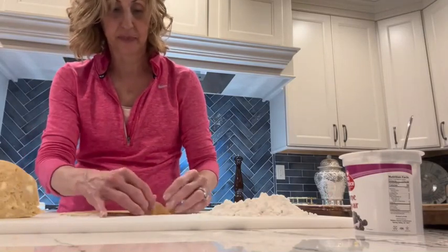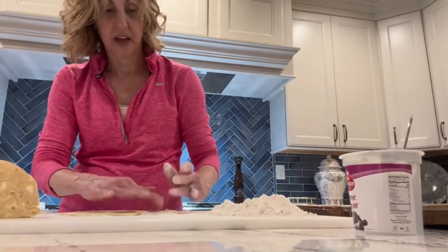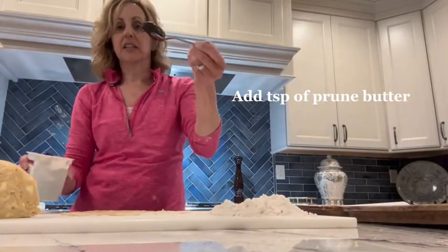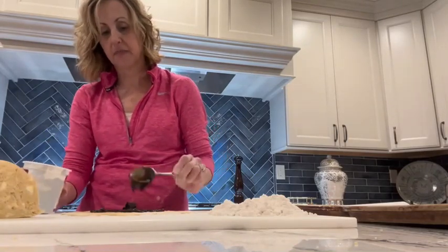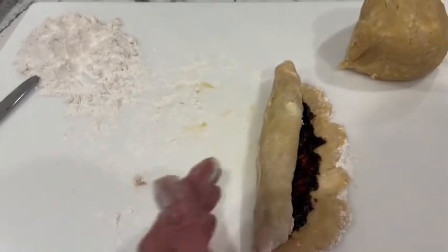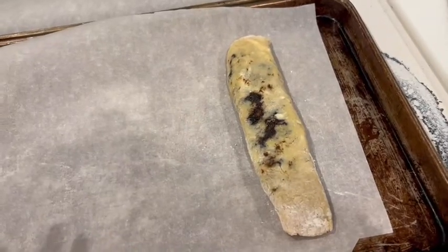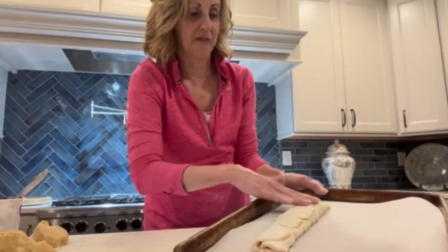If it breaks apart, just add a little flour and put it back together. Now I take a little bit — like a teaspoon — drop it on and spread it. Once I spread it, I'll bring the camera closer so you can see. Wrap it out — that's what it looks like. That's how we're going to start baking them once the sheets are filled. I kind of flatten a little bit, and it'll expand more when we cook.